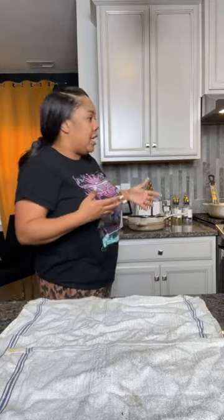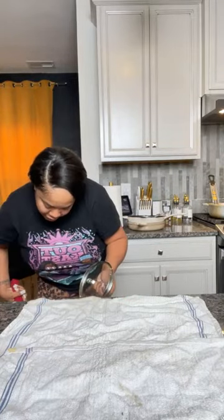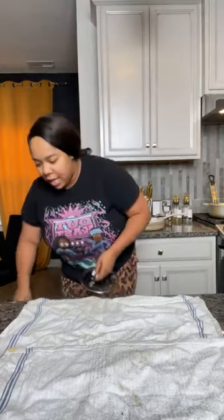I only really have enamel pots and pans. I have a lot of pots and pans — my other ones aren't really dirty like that. This is my Our Place pan; it really ain't got nothing on it.